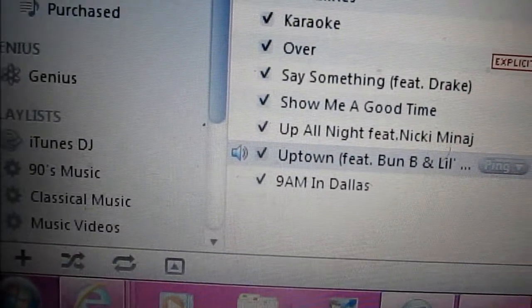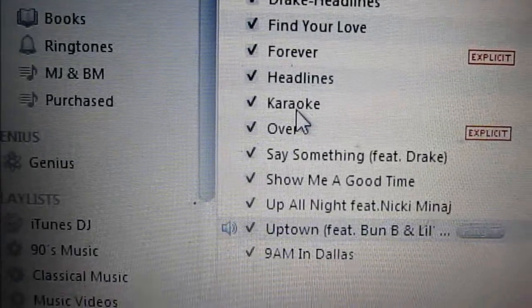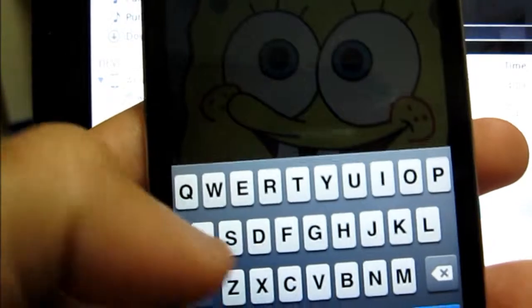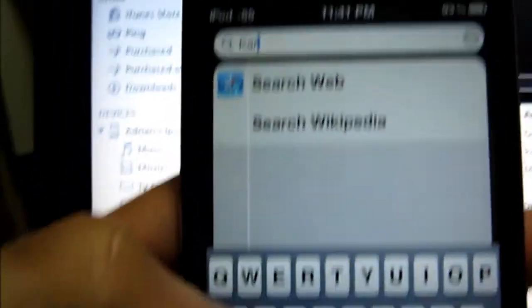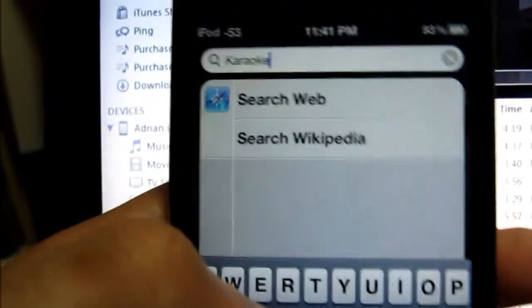Now I have a song playing right now, but I don't have this song on my iPod Touch yet. To show you that, I'm gonna go over here and search it up. See, it doesn't show. I'll type out the whole song name for you — nothing.